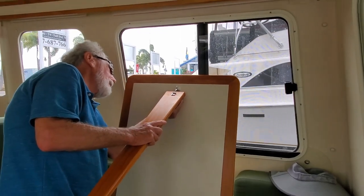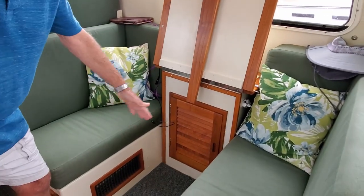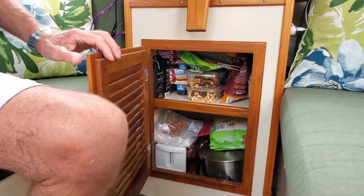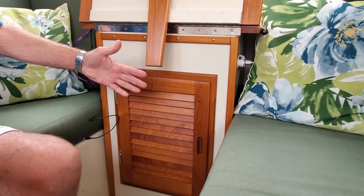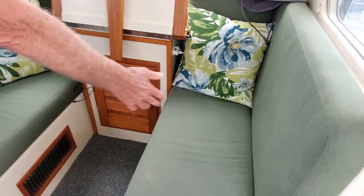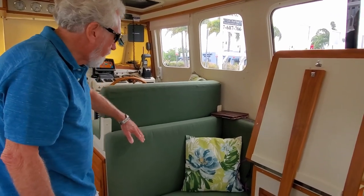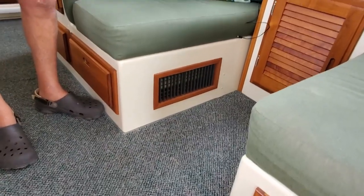We also have the ability to make this up into a bed, just like the original — it's a little narrower because of this cabinet, but this cabinet is invaluable. It allows for storage of pots and pans on the bottom and snacks and supplies on the top shelf. It leaves enough space so that when you put these two backs on top of a filler, you have a bed wide enough for one person to sleep on. This cushion goes down inside the space under the helm station, and the air conditioner is on the floor underneath this area, completely out of the way.